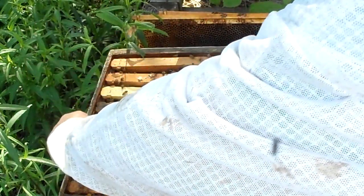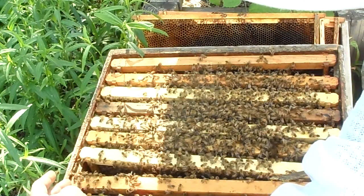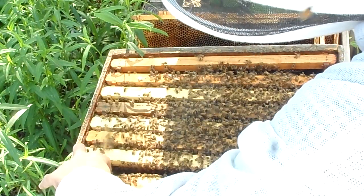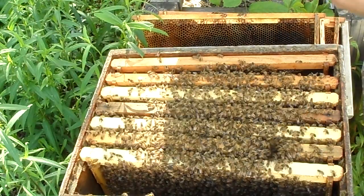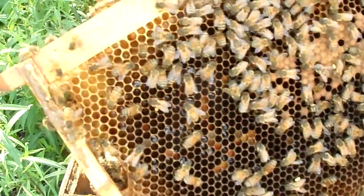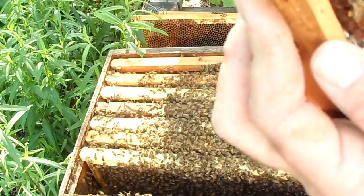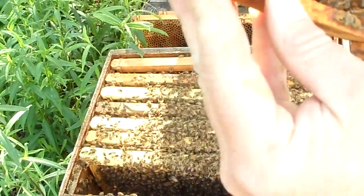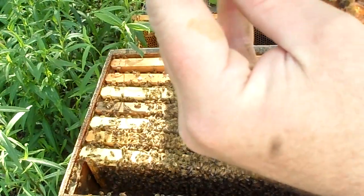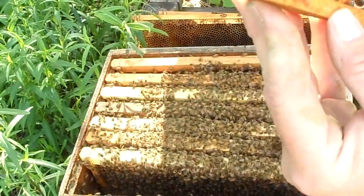So here's the last frame. Again, we haven't seen the queen. We don't have to see the queen if we see eggs and larvae and all different ages of development. Another nice frame — for a foundationless, just take a look at this. They did a beautiful job of pulling that comb out without any help from humans. We've got pollen stores, some brood, some nectar. Still no queen — she is hiding. You'd think with that big butt we'd be able to find her. I guess we're just not going to see her today.